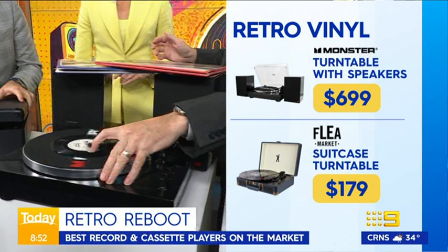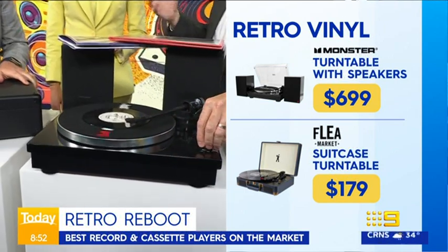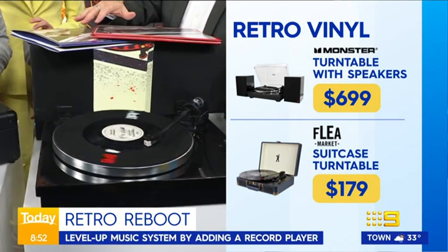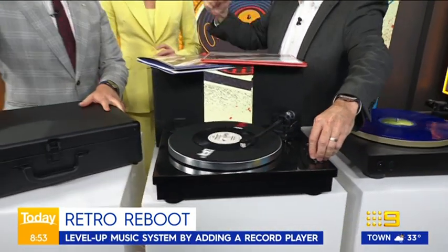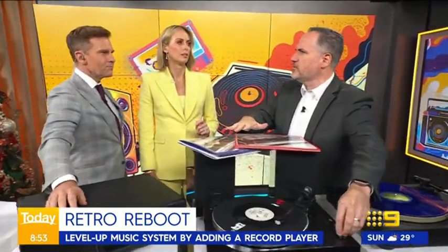This guy from Monster is an all-in-one — record player and speakers. I've got the Proclaimers' 45 on there. We all love the crackle of vinyl, right? The speakers come with this one, and it's $699 for the record player and the speakers.